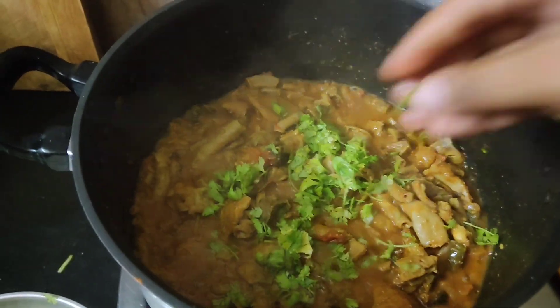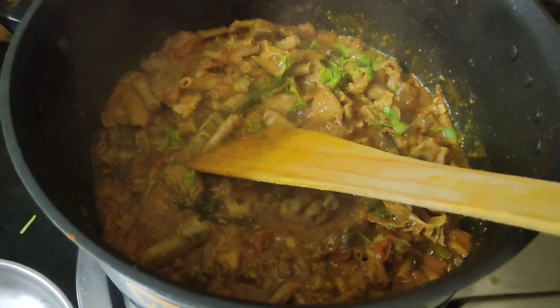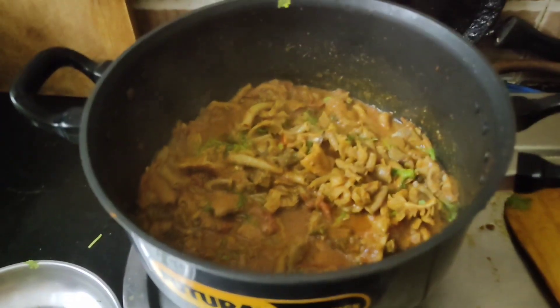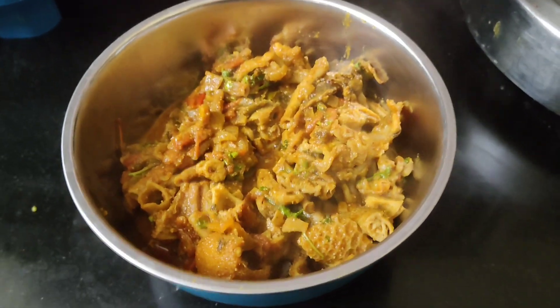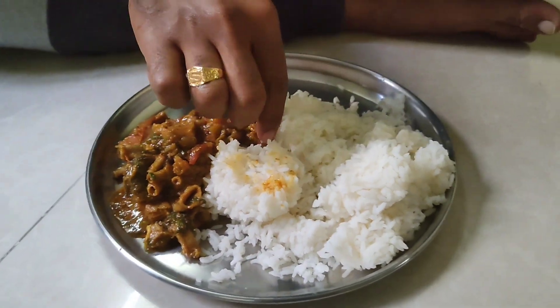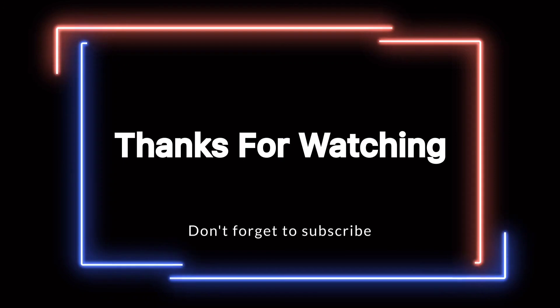So it's time to serve. Finally, here we go. I'm ready to serve this curry. I'll add it to the rice. Thank you. Enjoying! This is a great curry — it is easy to make. So don't forget to like, share and subscribe. Thanks for watching. See you in the next video. Bye.